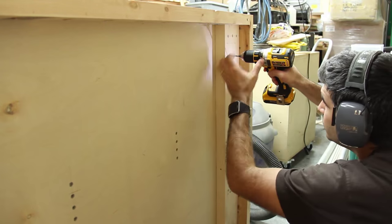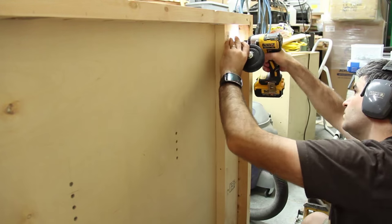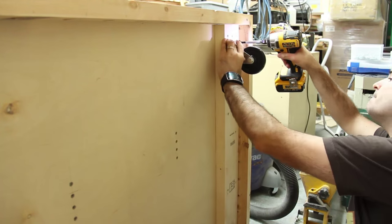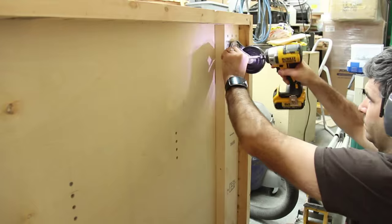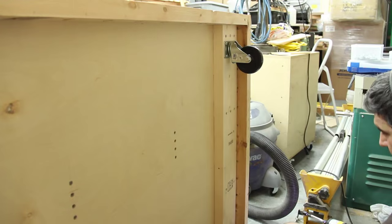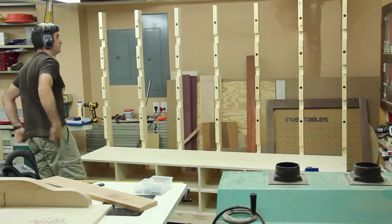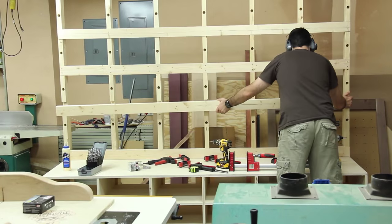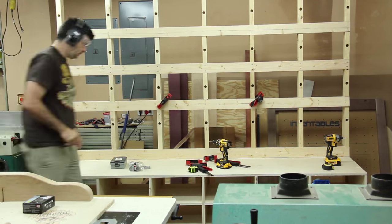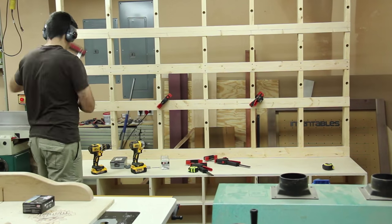The casters I mounted are plenty strong but I'm not too happy with them — they're not going to be quite strong enough, so I've ordered some new ones. I flipped the cart upright and moved it around; it moved really easily at this point without much weight on it yet. For the center 2x4s I used a clamp to pull them into place and put two screws into each section to give it nice strong support.